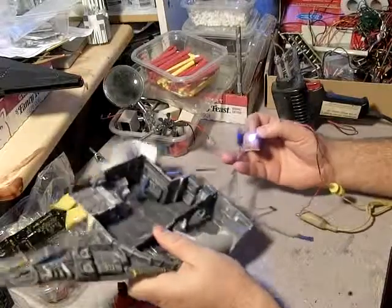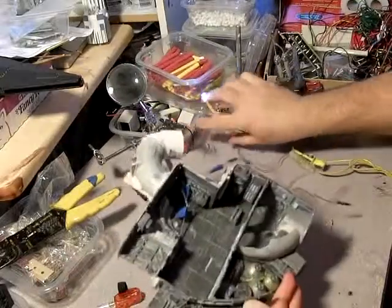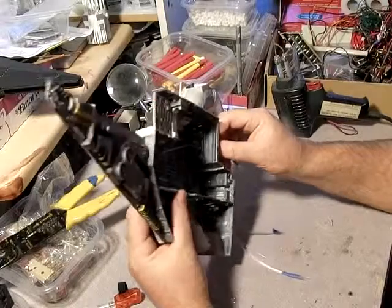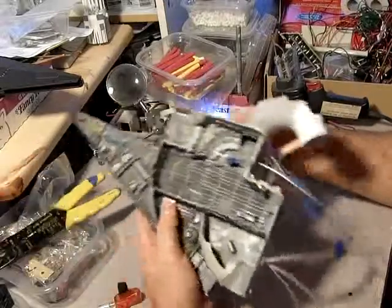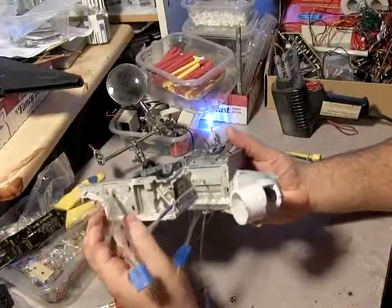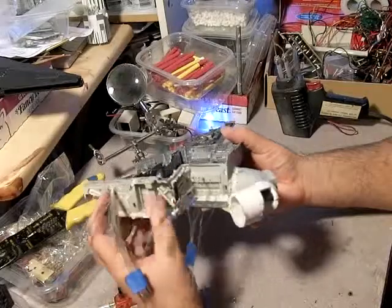Threading fiber optics is a total pain — good luck with it, it's a nightmare. The way I sealed these in was to use some white glue, Elmer's. Even then you can see it's kind of falling apart, so the connections are stable but they aren't sturdy.